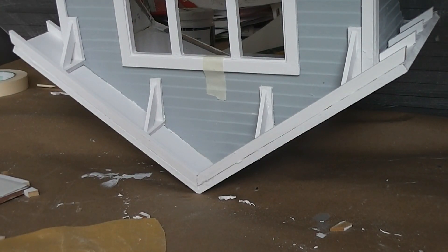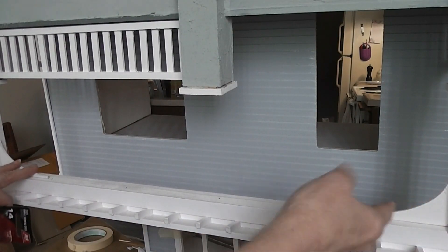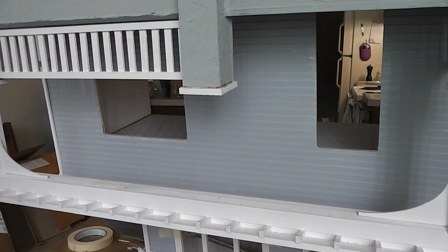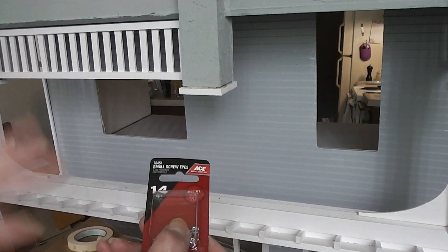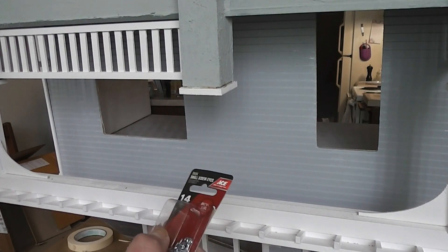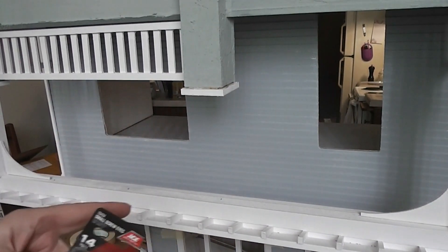Now we're going to do something that's totally optional — just something I like to do on my dollhouses. So I'm looking at that front porch beam that goes across the top with our arches. The front door is right there by the window. I want to be able to hang flower baskets or bird feeders or something from the front porch. This is going to be easier to install my screw eyes now while the house is upside down. I got some small screw eyes — I'll have a picture on the blog post. I got these at Ace Hardware, under $2.50 for a package of 14. I'm going to use five on the dollhouse.